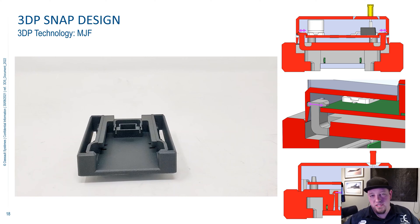Also, the MJF machine doesn't require supports because it's a powder bed machine. That means you can do much crazier geometry and not have to figure out how to remove supports like with SLA or FDM. Here, a little bit of compressed air blows the powder out and you're good to go.